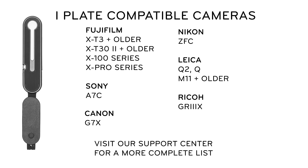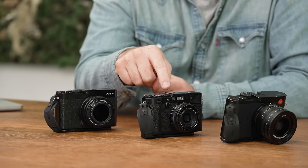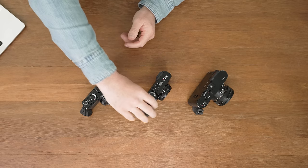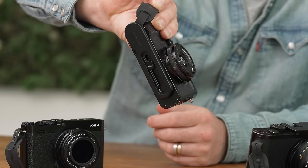Now let's take a look at some cameras that work really well with the I-plate version of the micro-clutch. I've got in front of me here a Fujifilm X-E4, a Fujifilm X-100F, and a Leica Q. Before you ask — no, the X-100 is not for sale. And obviously what these cameras have in common is that there's not a pronounced grip, which makes them perfect for the I-plate version of the micro-clutch.